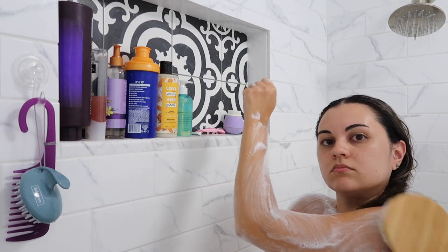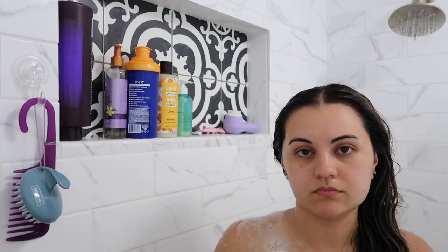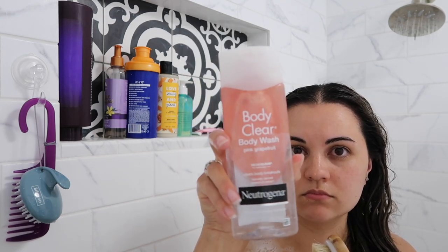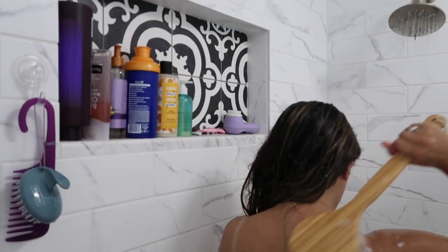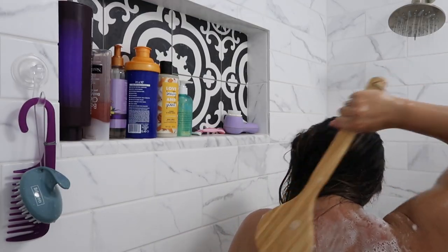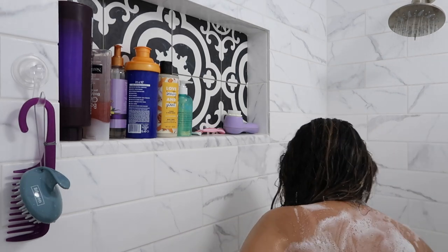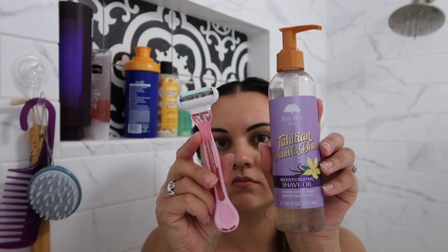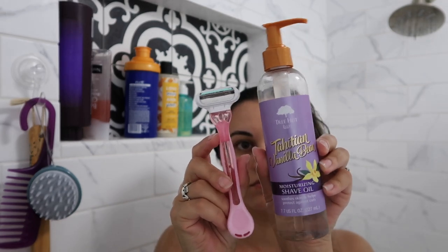It smells super good. Next I'm going to use this Neutrogena Body Wash in Pink Grapefruit. This one has 2% salicylic acid and I only use it on my back because I struggle with some back acne. I swear just doing this step has helped my back acne so much — it's almost gone. When I shave I'll use this Gillette Shaver and Tree Hut Vanilla Bean Shave Oil, which I love.